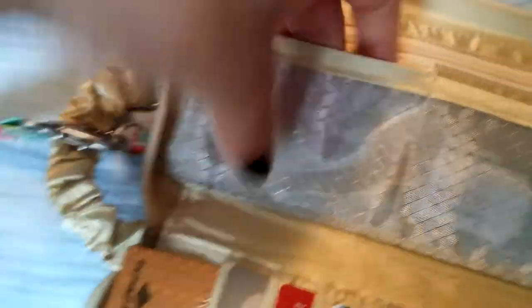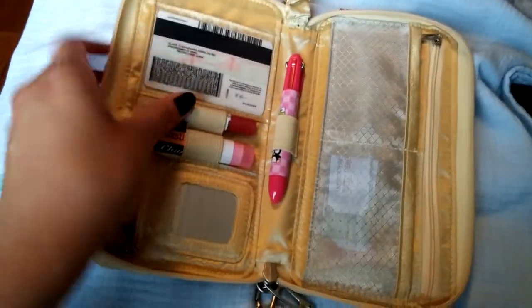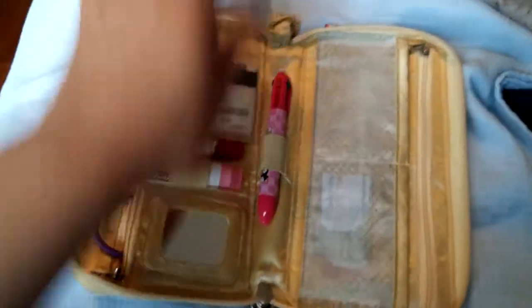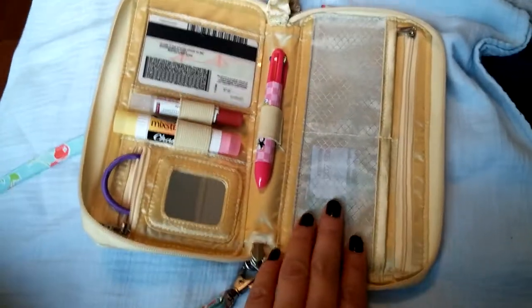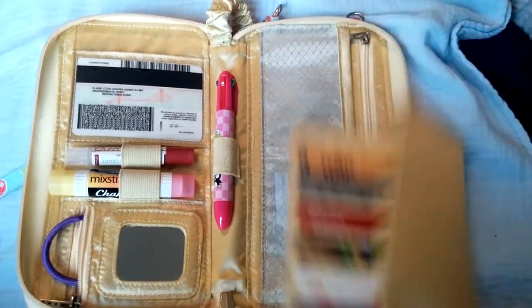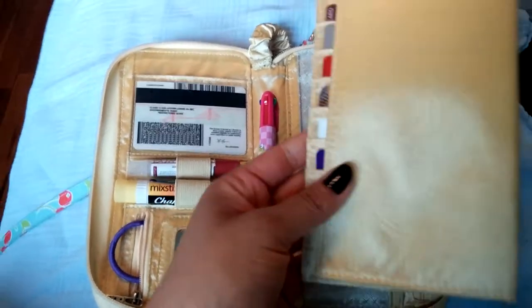And in this pocket here, as you can see, it's mesh but it has a good glare to it so you can't really see the information that well. Now, the 2.0 — they decided to take this insert out, so the 2.0 basically looks like this without it. I believe it doesn't have the key fob loop anymore either. So it basically takes away the credit card section and the mesh pockets — they don't have those on there anymore. This is one of the reasons why I love the first version of the B Major, because it comes with this insert.